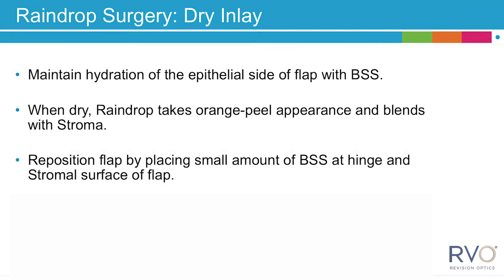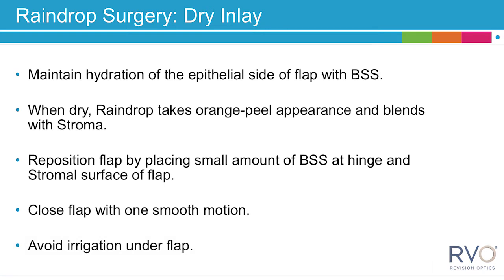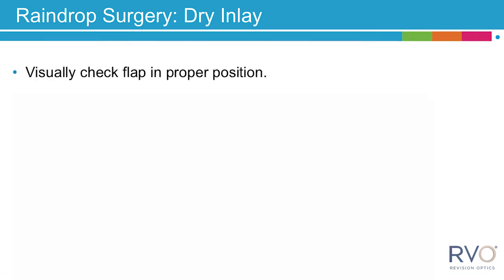Reposition the flap by placing a small amount of BSS at the hinge and stromal surface of the flap, then close the flap back with one smooth motion. Avoid any irrigation under the flap, as this may cause the raindrop near-vision inlay to become misaligned, damaged, or lost.